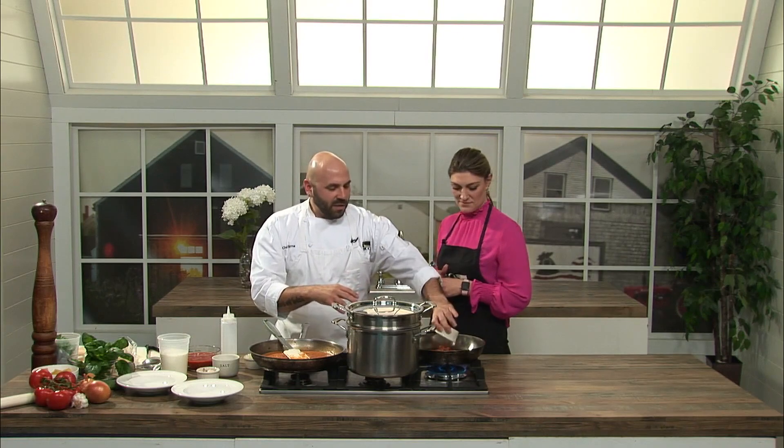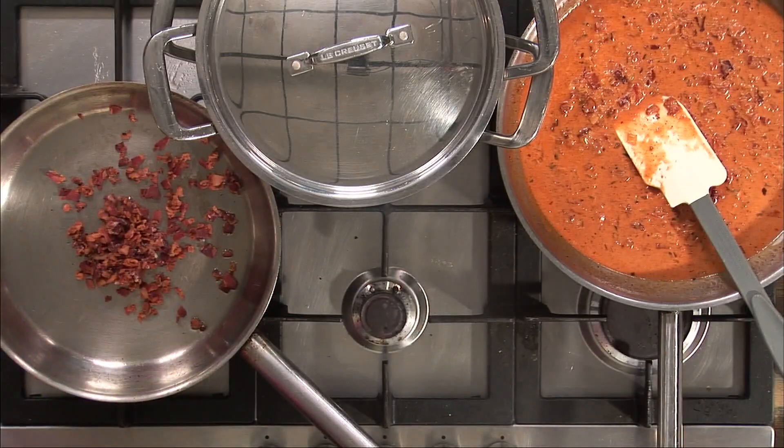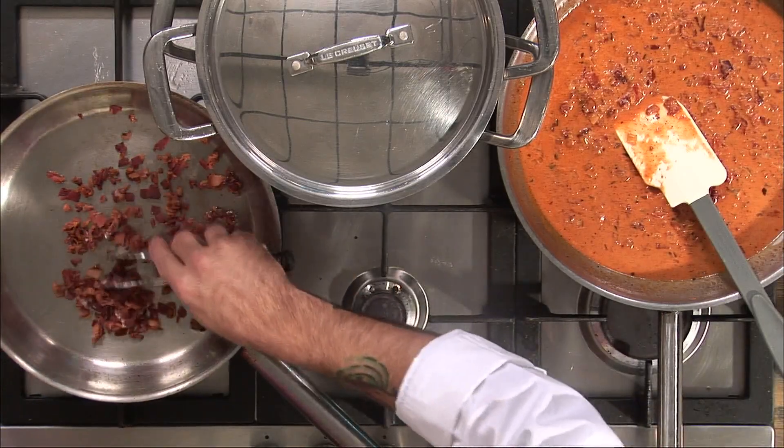What are we making today? Today we're going to be making a rigatoni à la vodka. What I first like to do is start with a pan at medium heat, warmed up a little bit, and then add a little bit of bacon to that.